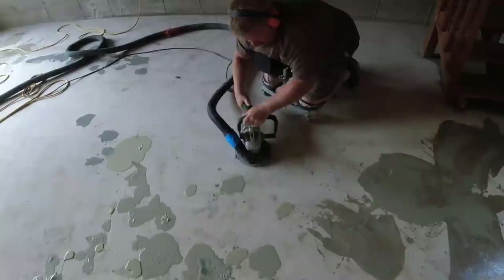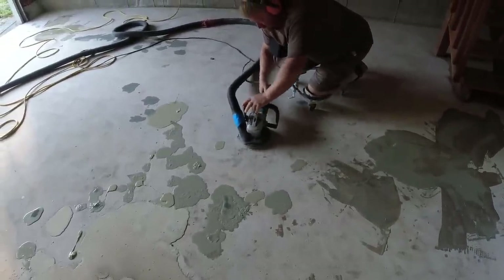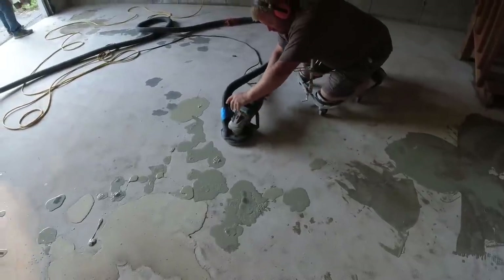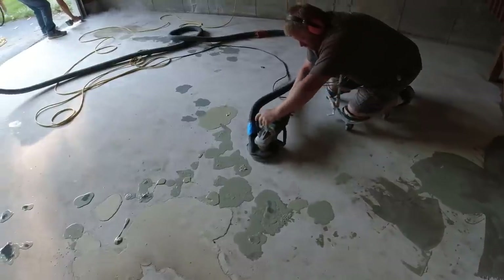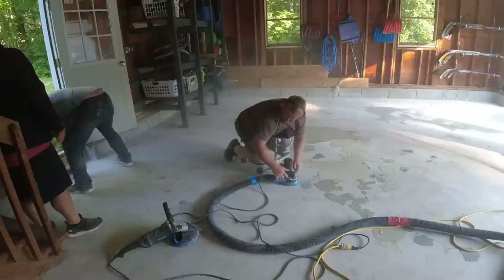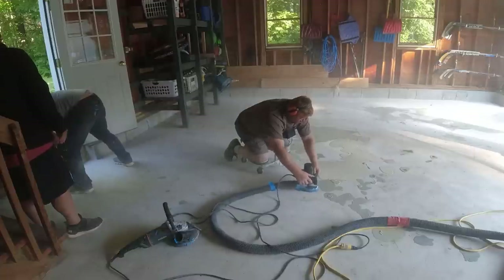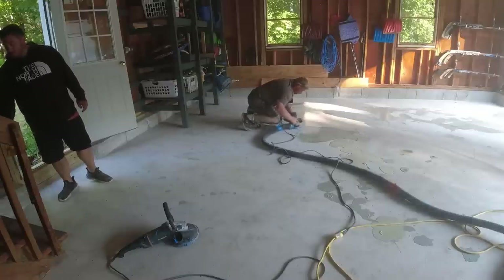I cover how to do all this in great detail in my epoxy flake garage coating course — there's a link for that in the description below. Whether you just want to do the repairs or want to do the full epoxy coating, I cover both in that course. We typically get eight, nine, ten dollars a square foot to do a floor like this, so if you're looking to add this to your business, it would be a great course.